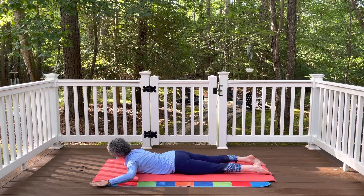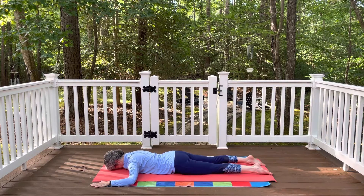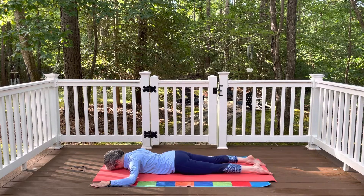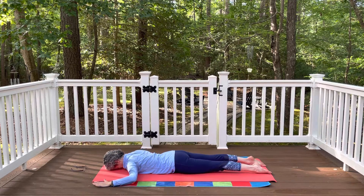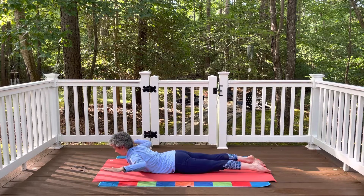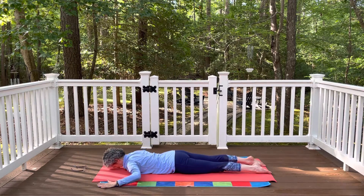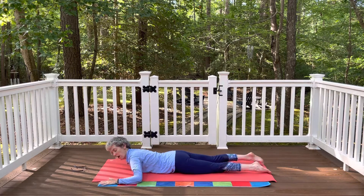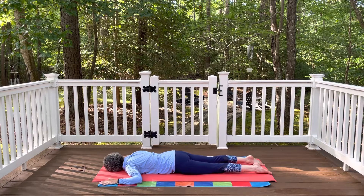Bring the forehead back to the mat. This time bring the arms into a cactus position — elbows bent, fingertips reaching towards the top of the mat, shoulders relaxing down towards the mat. Now draw the shoulder blades together; you'll feel the front of the shoulders lift away. Press into the feet, energy in the arms. Inhale, lift the forehead, upper chest, and arms. Exhale and lower back down. Keep that going: press into the feet, draw the shoulder blades together, inhale lift, exhale lower — strengthening the muscles in the back of the body. Two more times. Arms relax comfortably by your side, turn your head to the side, take a breath, maybe a little jiggle of the hips. Turn the head the opposite direction — nice deep inhale and exhale.